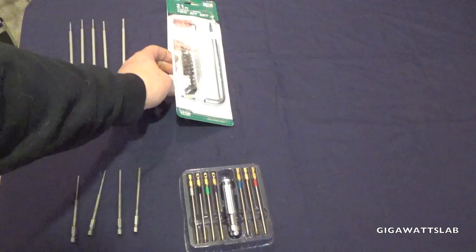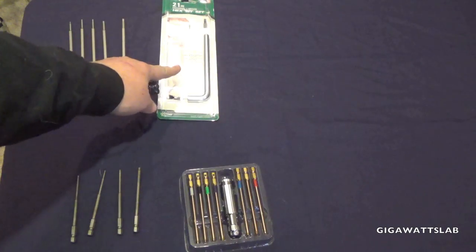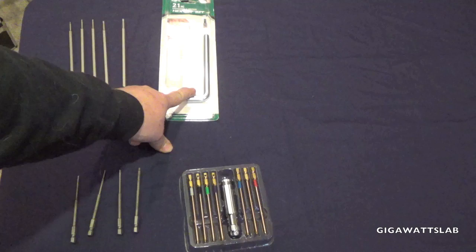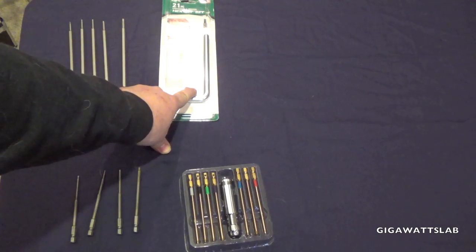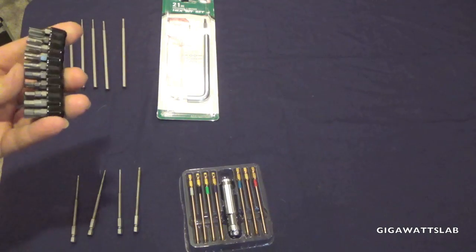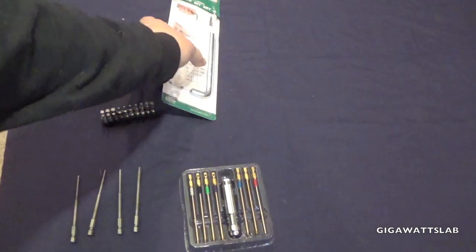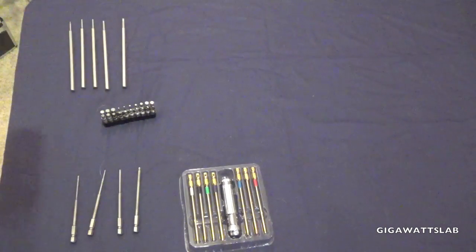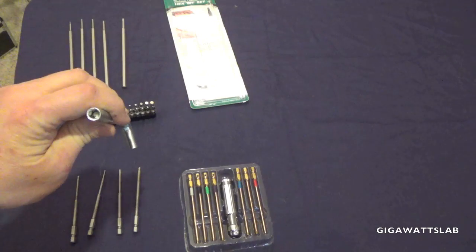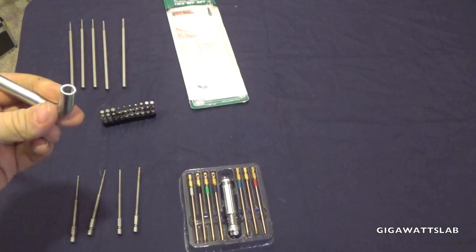This bit set is pretty cool — it has every standard bit from 0.05 all the way up to 3/16ths, and actually all the way up to quarter-inch in standard size, and then it has 1.5, 2, 2.5, 3, 4, 5, and 6 mil. Then it comes with a handle — I think this bit set is like 10 bucks. In the handle, you can put bits on either end, so if you're trying to reach in a long ways you can use the long side, or if you need more torque you can use the short side.